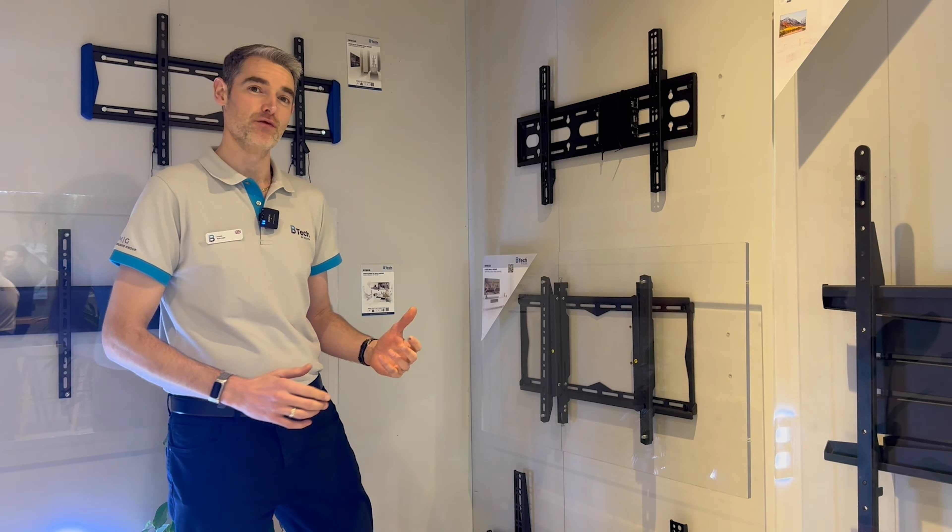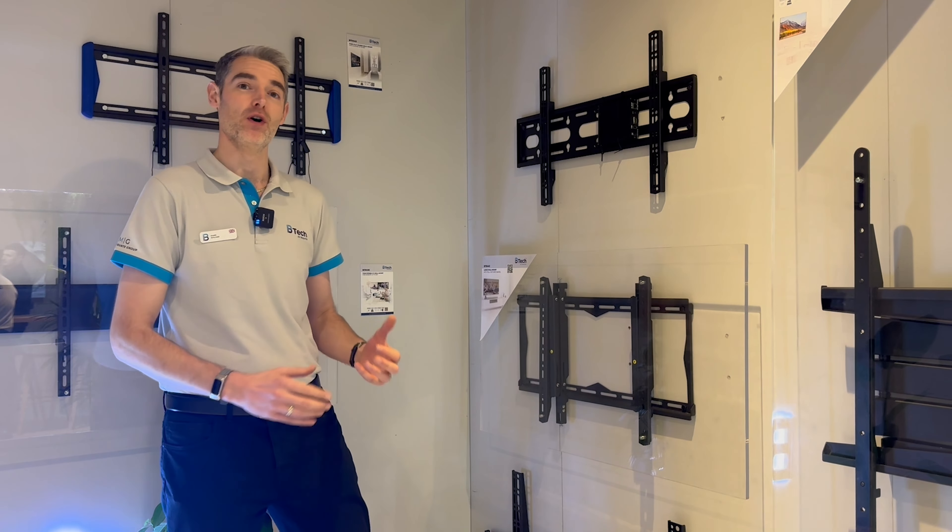Right here, I'm going to show you our BT8443. This is a large wall mount with pull-out and swivel.